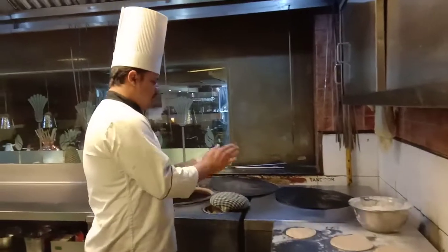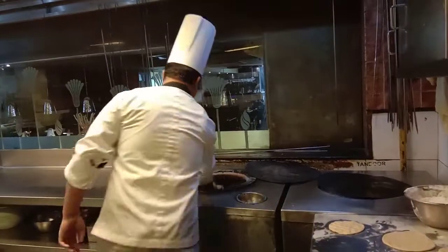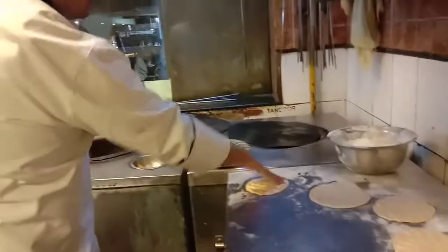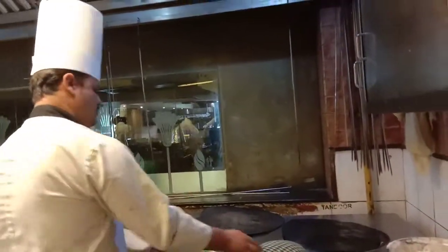How are you? This is the Pranha roti. Ok roti. This is the Pranha roti.